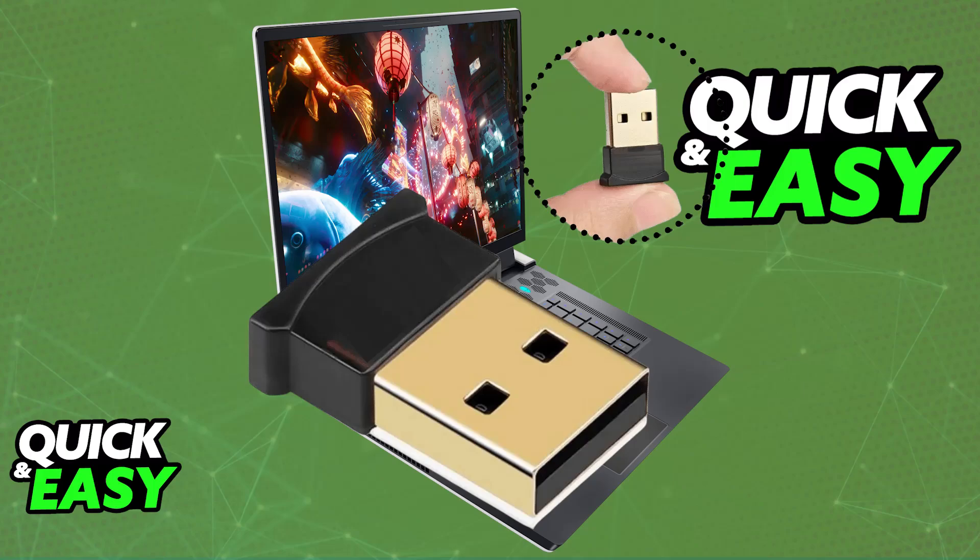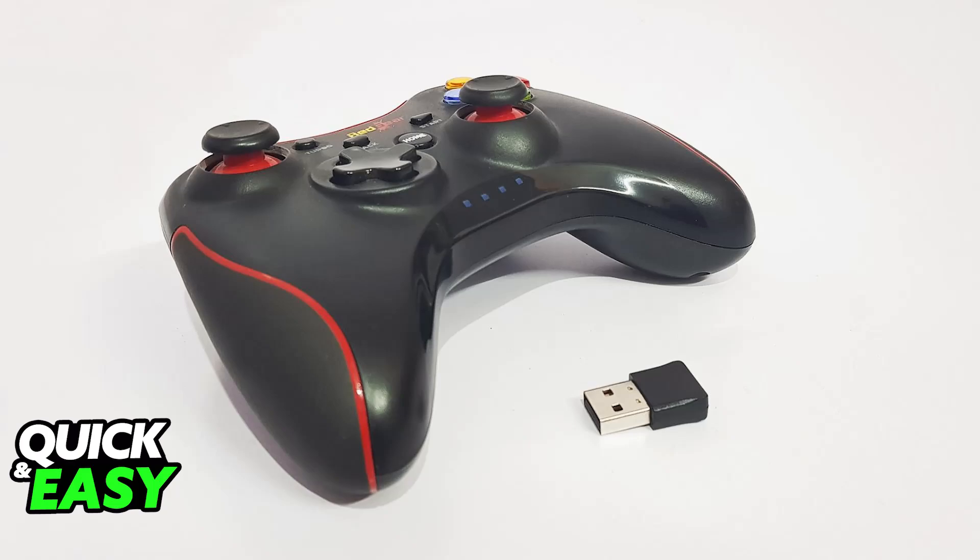To do this, first identify the dongle's purpose. Understand what the dongle is designed to do — this will allow you to determine the correct connection method and any necessary software drivers. For example, many wireless controllers nowadays have a dongle like this one.